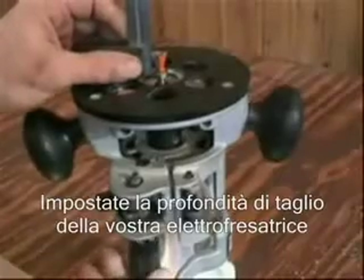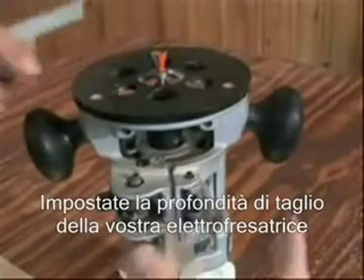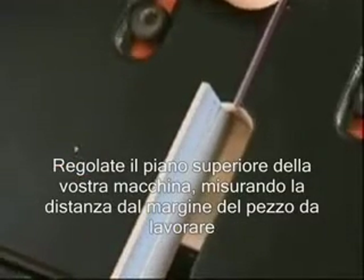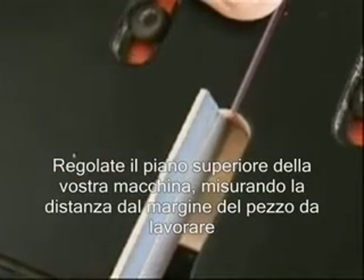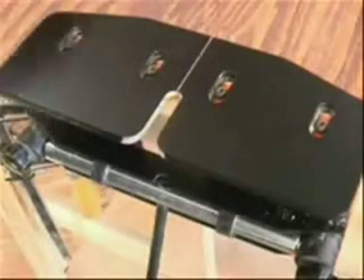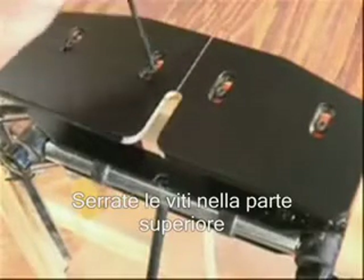The first step in using the jig is setting the depth of cut of the router bit, followed by locating the table on the N-Lock. This is done by measuring from the face of your workpiece. Then secure the table.